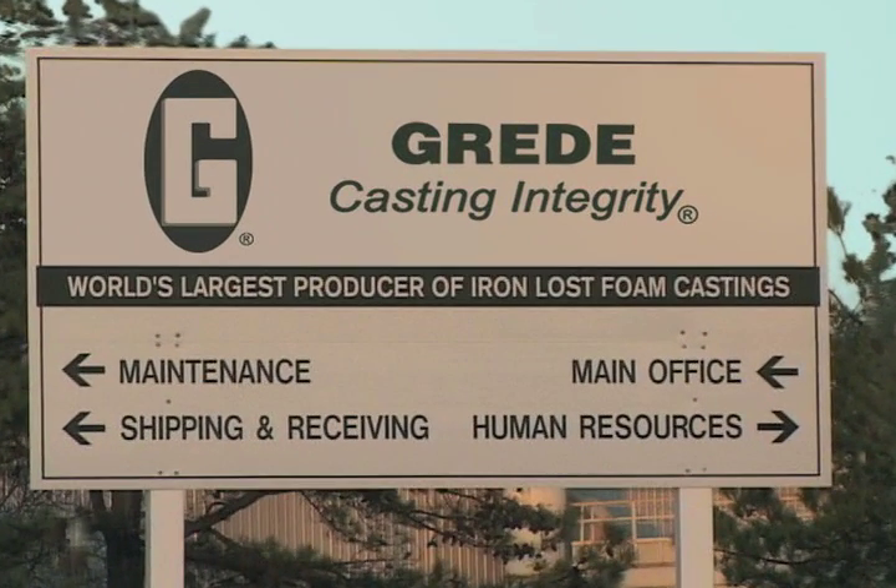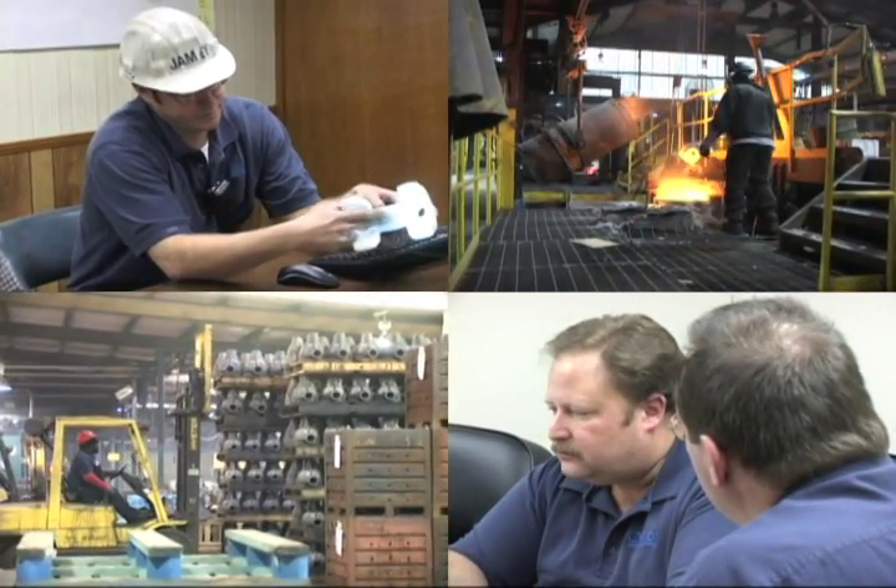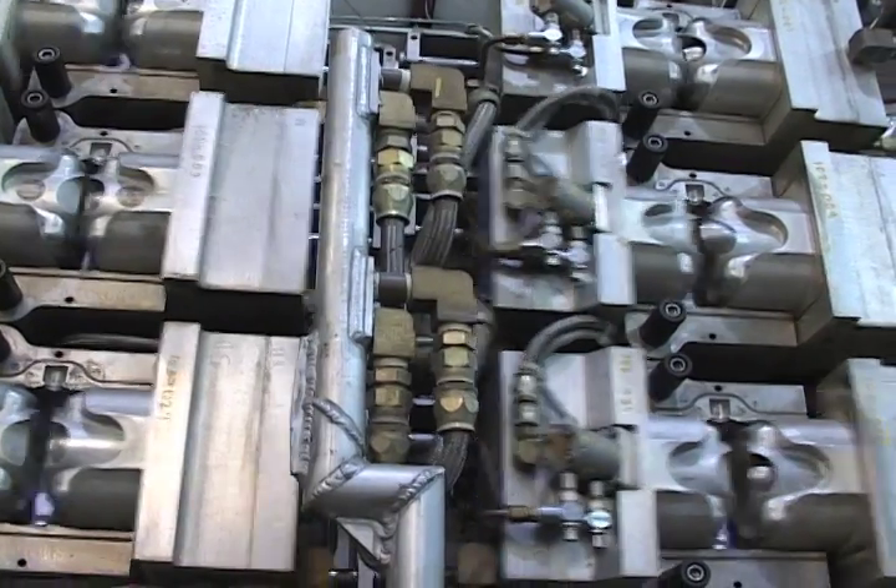As one of the world's largest independent producers of ferrous metal lost foam castings, Grady has nearly 20 years of experience mastering the art and value of lost foam, beginning with the foam pattern itself.